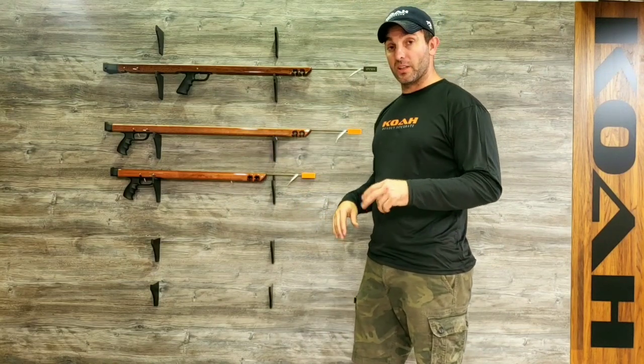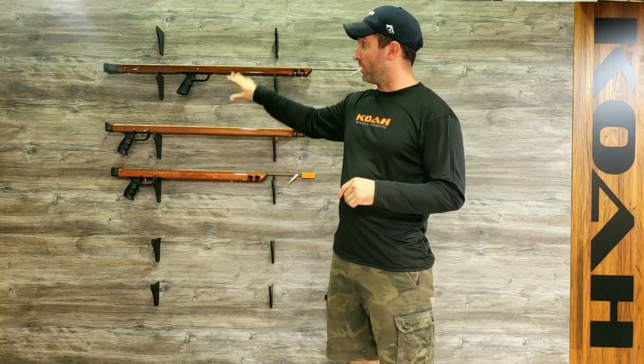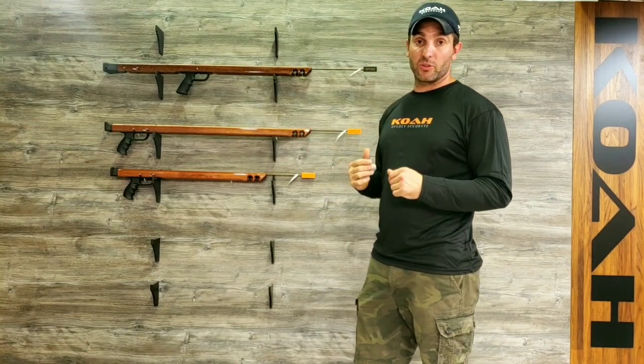The Shorty comes in three sizes: 28, 34, and 38, whereas the Mid Plus comes in one size, which is 38.